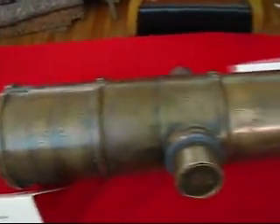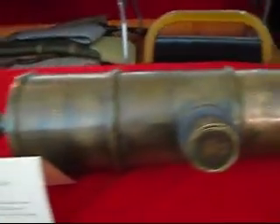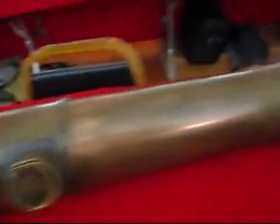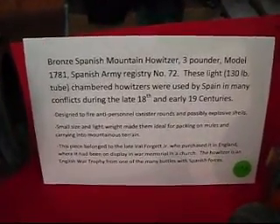Here's a Spanish howitzer. We shoot this one — I put out a video already of us shooting this one. It weighs 130 pounds, and here are some details on it.